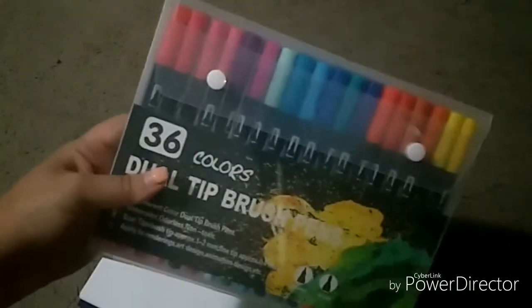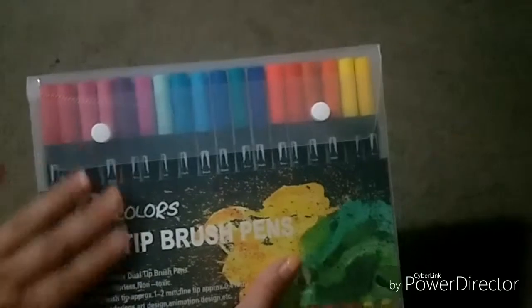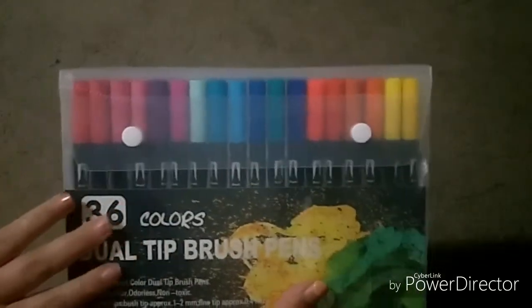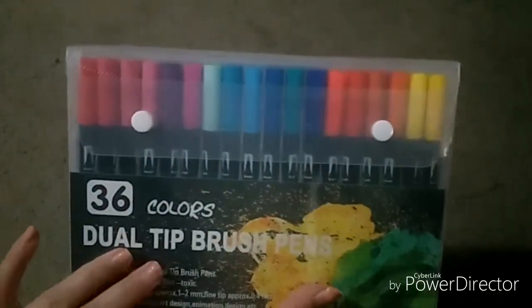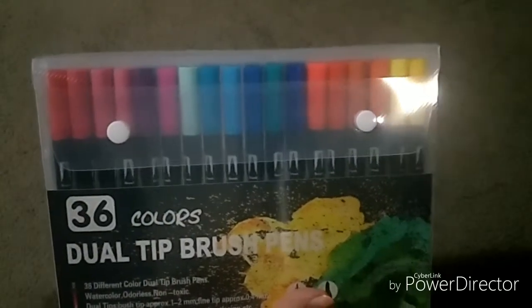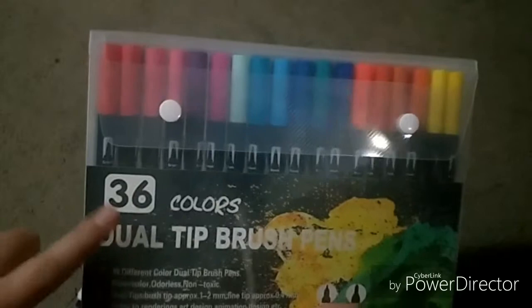Hello everyone, it's Silver here and welcome back to my channel. Today's video is mainly a review of these dual tip brush pens or marker pens that I received today from AliExpress. These usually vary in price between $10 to about $100, and they come in a variety of colors — I just chose the 36 colors pack.